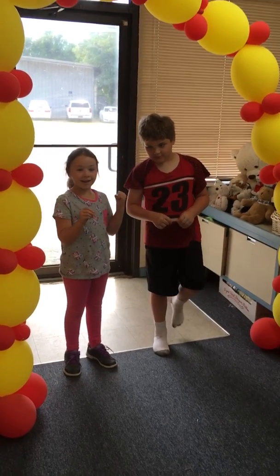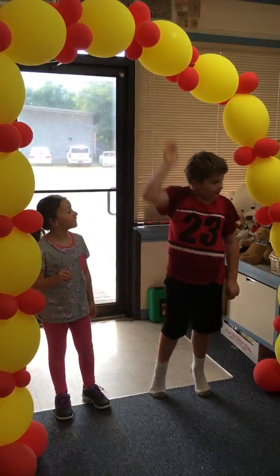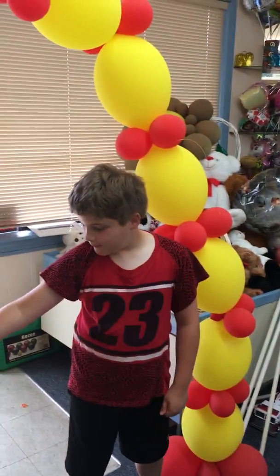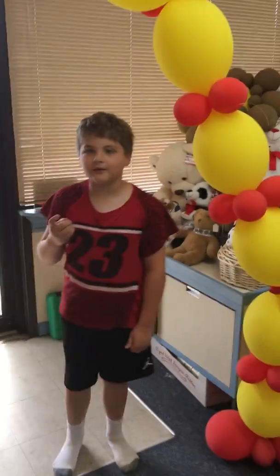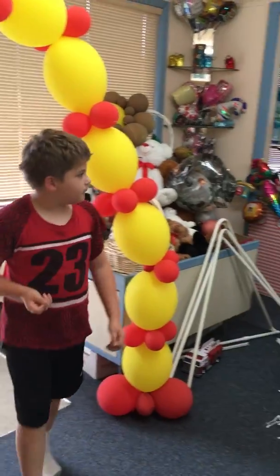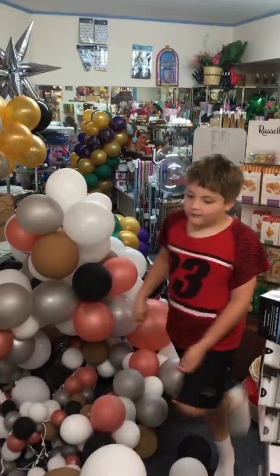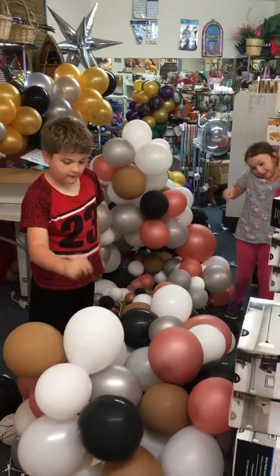We are not gonna pop these balloons but we're gonna pop those balloons. You don't want to kind of swipe and stab your friend if you're popping with someone else. We are going to pop — alright, let's go this way. Make sure you stay away from the people.